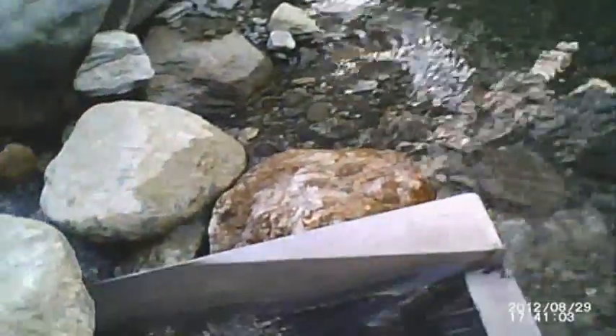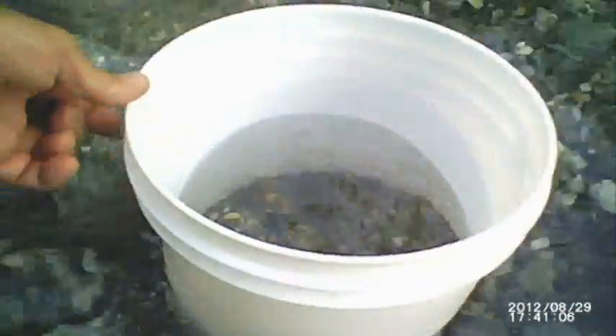Now it's time to pan out what was in the experimental gravity trap concentrator. This is the material from the concentrator. While I was underwater, I emptied it out a couple of times so I could start over again. Now let's see what's in there.